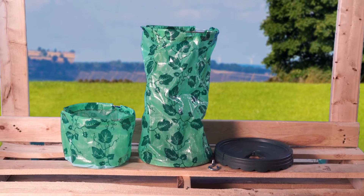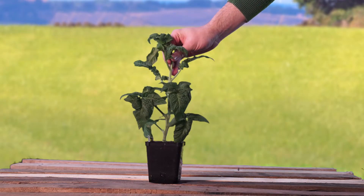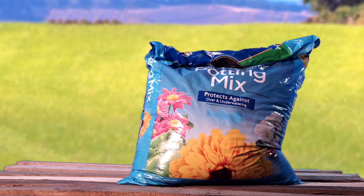Before you start using your Topsy-Turvy, you'll need a tomato seedling, scoop, and potting soil.